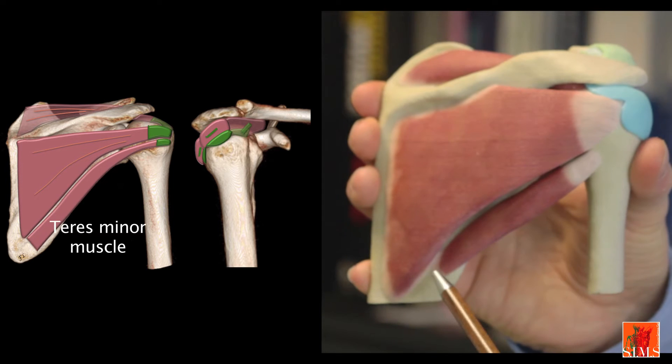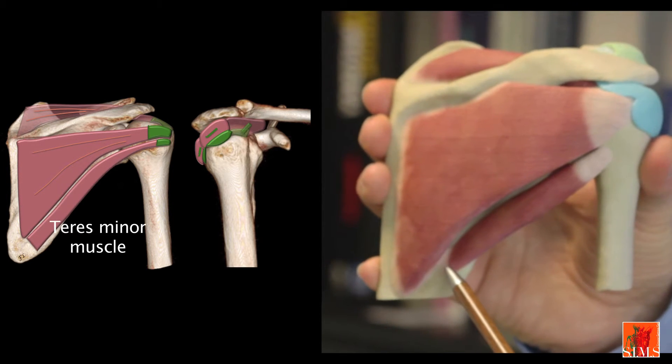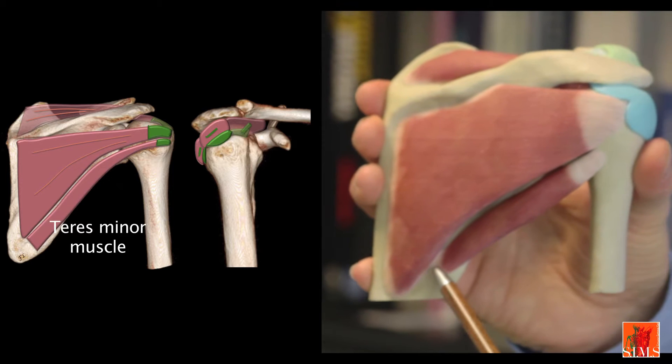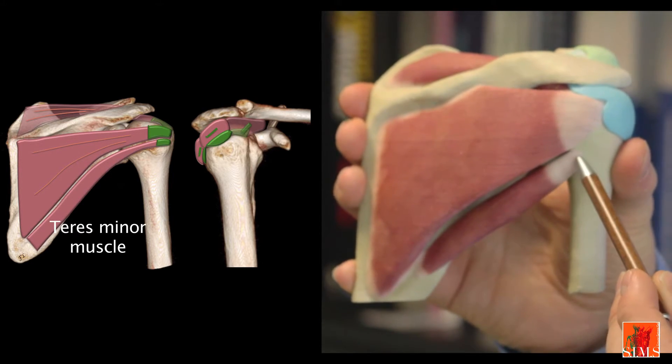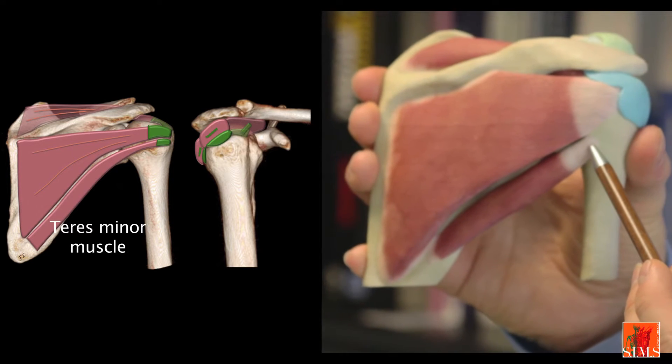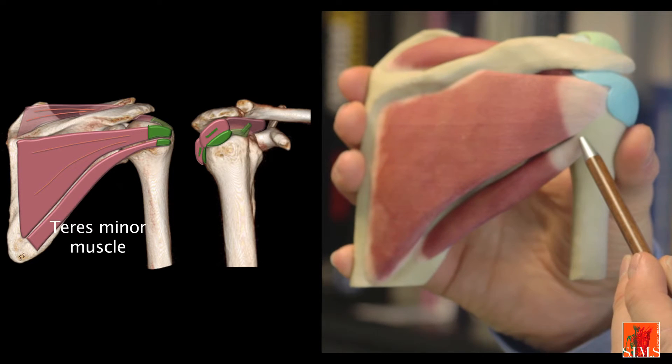The teres minor muscle originates from the infraspinous fossa along the superior half of the lateral border of the scapula. It runs along the lower border of the scapula and inserts on the greater tubercle, behind the infraspinatus, on a vertical bony surface.